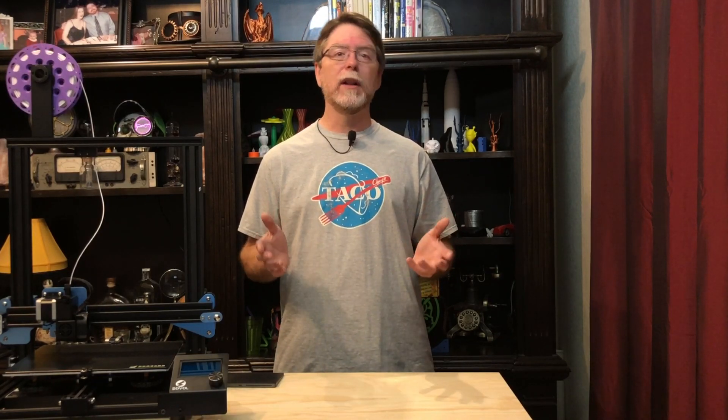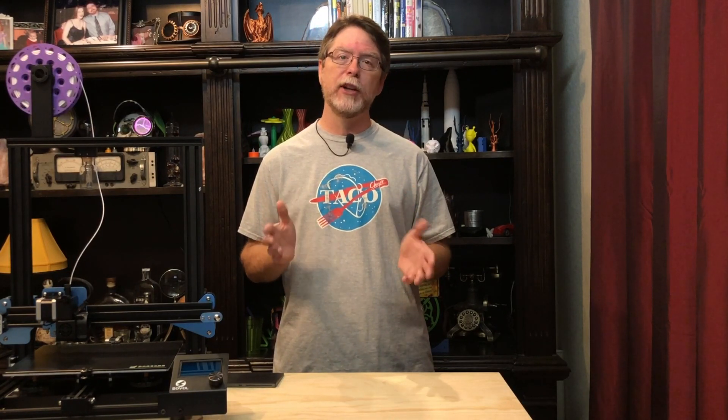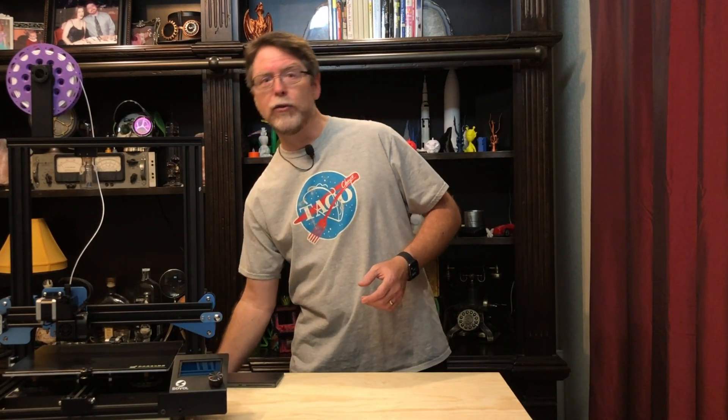I contacted Sovol and sent them a quick little video to highlight the issue. They agreed that there was a problem, so they sent a replacement screen. Now, it took a couple of weeks to arrive, but here it is right inside this box. So let's go ahead and get the old control panel taken off and get the new screen installed.